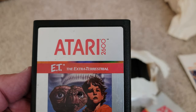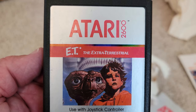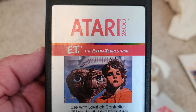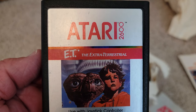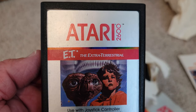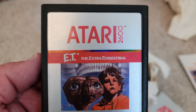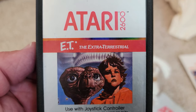Basically you have to help E.T. put parts of his satellite or communication system together so that he can phone home. I heard that this game was really rushed by the developers and publishers, so the programmers had to rush to get it done. This is a really big piece of video game history. The rumor is — and I think it was confirmed — that a lot of these games were actually buried in the New Mexico desert somewhere. Correct me in the comments if I'm wrong, but this is a very iconic game in video game history.